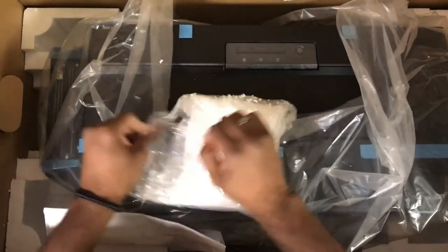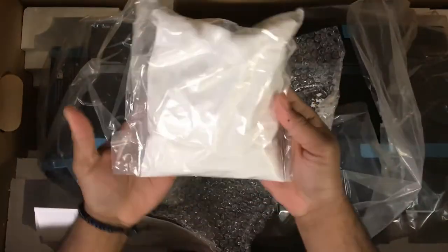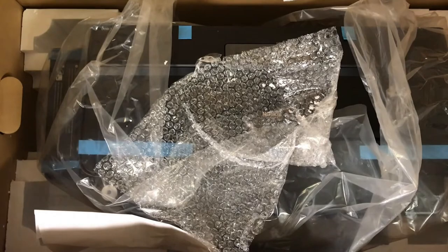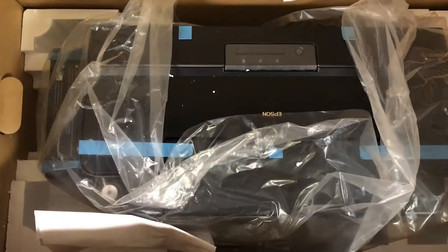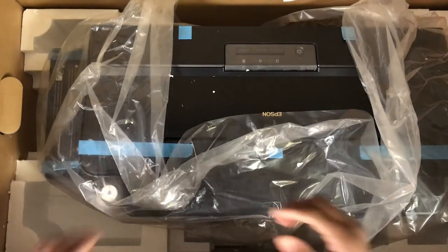I really want this to be strictly an unboxing video but I don't want it to be boring. Here's the powder that you cure to the PET film sheets. I'm trying not to make too much of a mess here — and it's probably going to have our address on it so I won't show that.